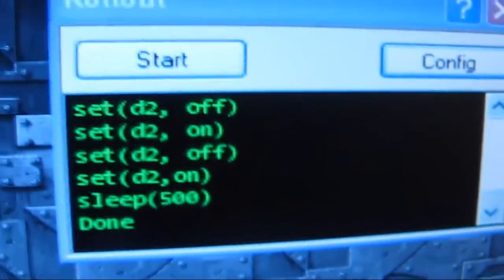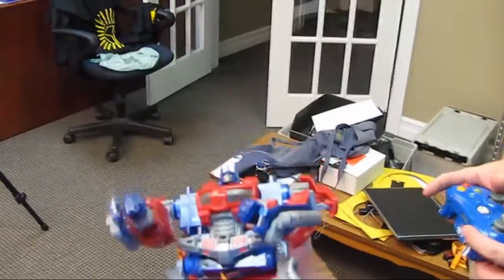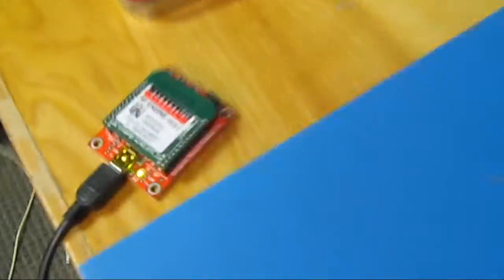Running some of the scripts in the EasyBuilder software — myself and my colleague Mark are going to take Optimus out for a spin. We're going to go through the lab and see how far we can go with the communication to the SNAP module on my desk. Mark, let's roll — let's make our way outside and see how far we can communicate.